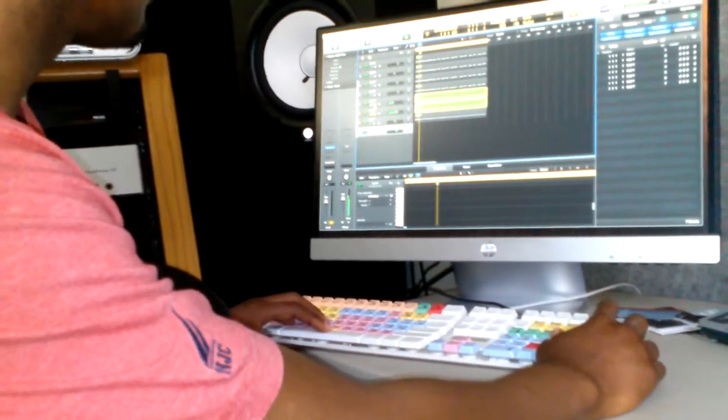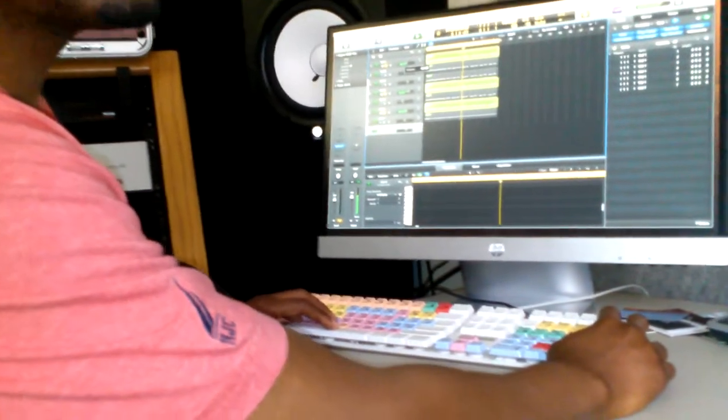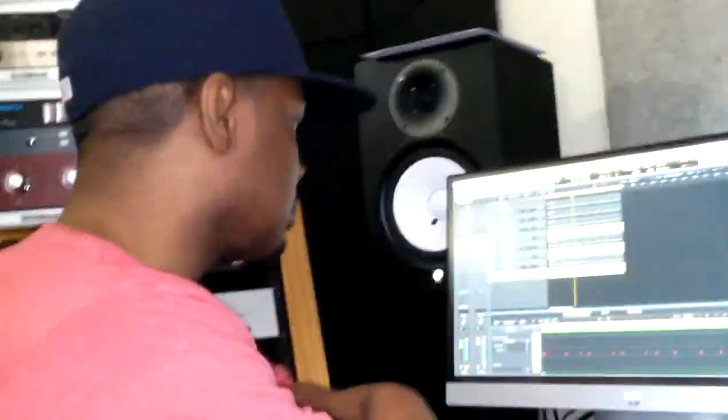Another thing I like to do is just do them separate — the bass and the thing. So then I just got to do the bass. That was all right there.